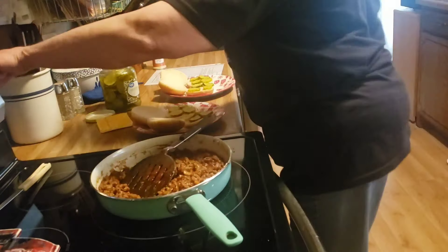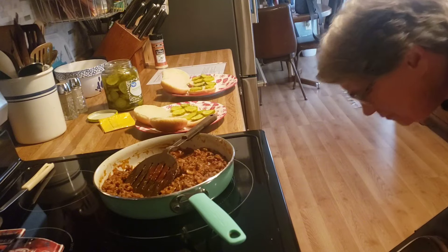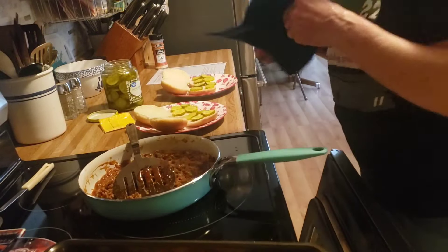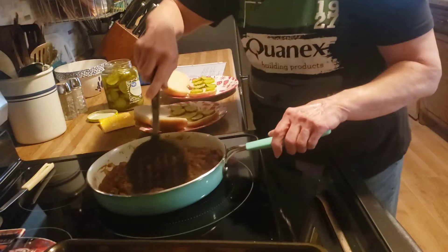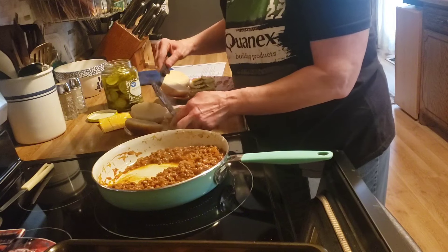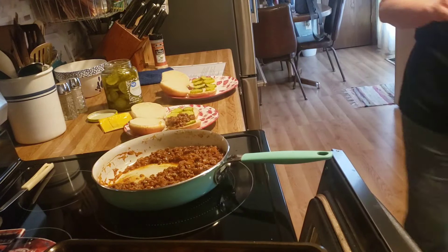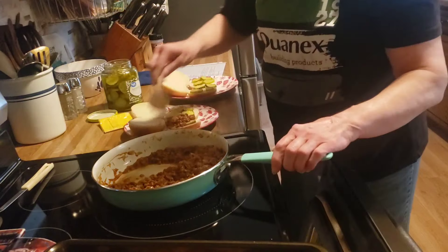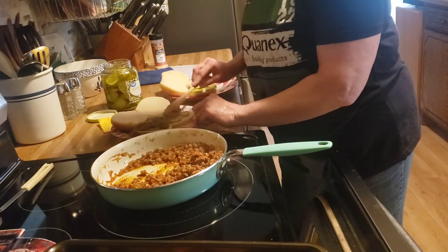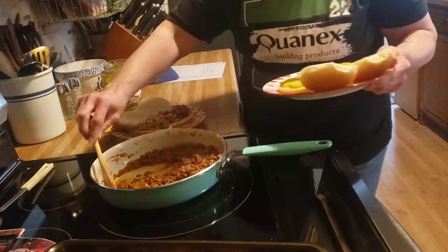Okay friends, our dinner is ready. Curly fries are done — there they are. And our sloppy joes. Nice, quick, simple dinner after work.